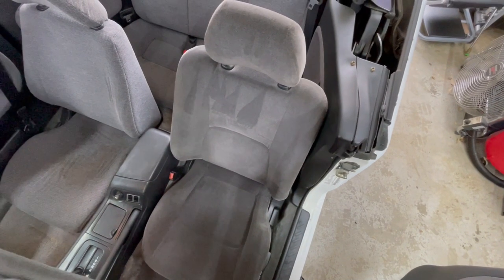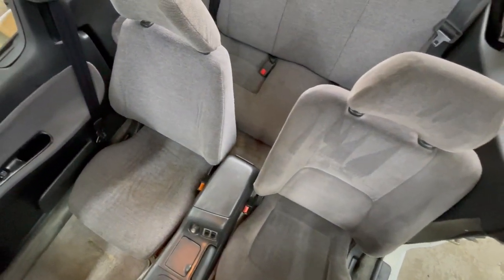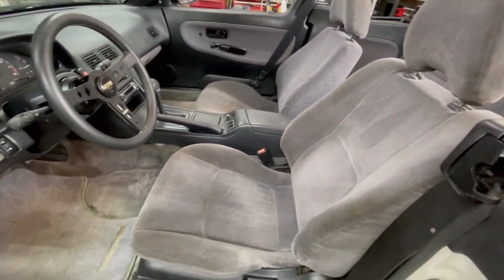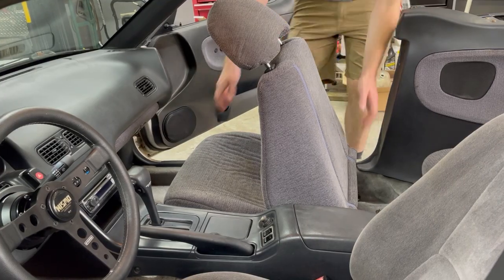Here's a quick comparison of the S13 and S14 seats side by side. While it may not look like a drastic change, these new seats were in much better condition than my old ones. S14 seats are also much more comfortable in my opinion. So now just repeat the same steps for the passenger side.